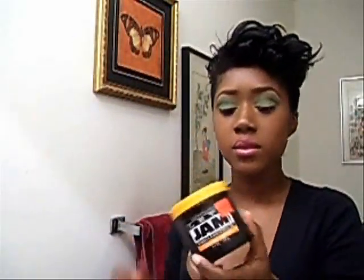Now we're going to take care of the sides and the back. All we're going to do is put some gel in it, brush it, and flip it down. I'm using Jam. I like this because it doesn't make my hair hard. It actually makes my hair soft as I put it in.